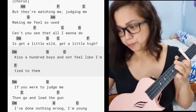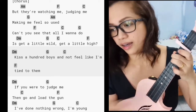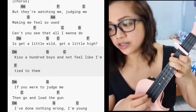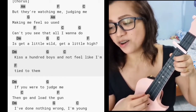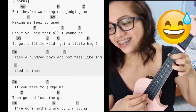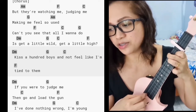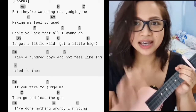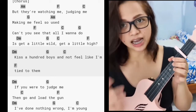Now I'll show you the other finger picking pattern: 'Can't you see that all I wanna do is get a little warm, get a little high, kiss a hundred boys and not feel like I'm tied to them.' It's a bit tricky to keep up with the song, so the safest and easiest option is down strums or the waltz strum.